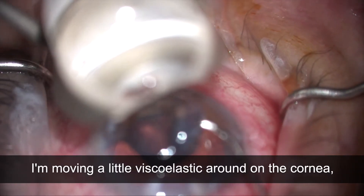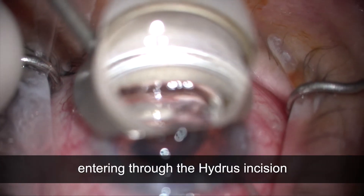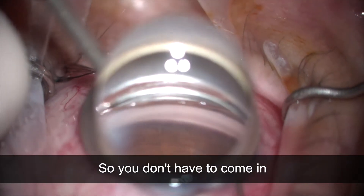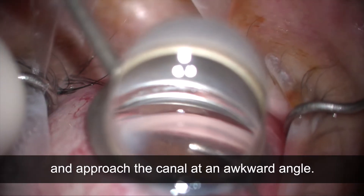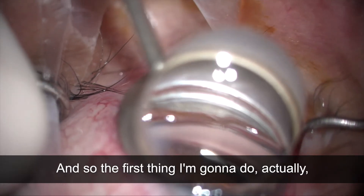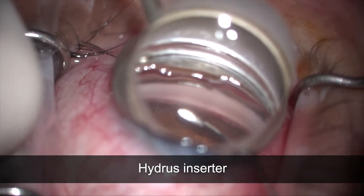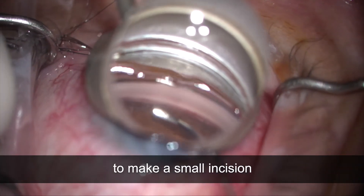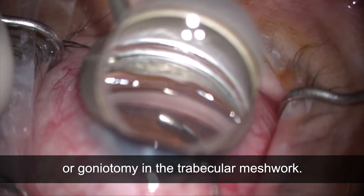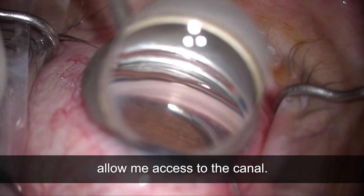I'm moving a little viscoelastic around on the cornea, entering through the Hydrus incision. The Hydrus incision really gives you access so you don't have to approach the canal at an awkward angle. The first thing I'm going to do is use my Hydrus inserter to make a small incision — a goniotomy — in the trabecular meshwork, just to allow access to the canal.